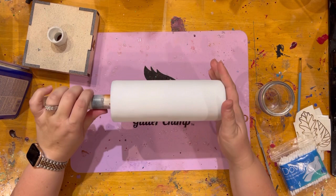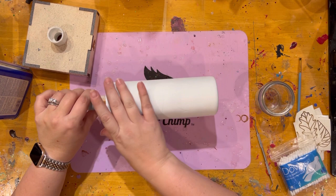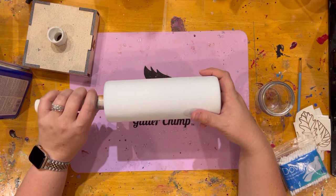We're going to do this again — for some reason my phone decided to stop recording while I was doing this, so let's start over. I've spray painted this cup just like a standard peekaboo: put the vinyl down, spray painted over it.